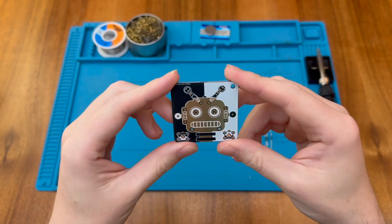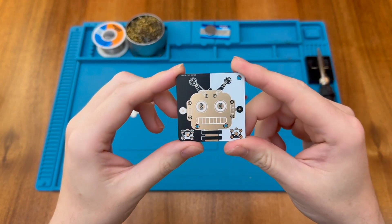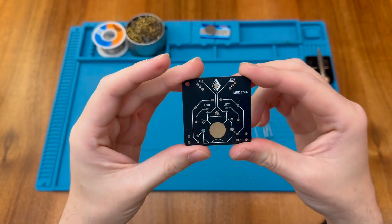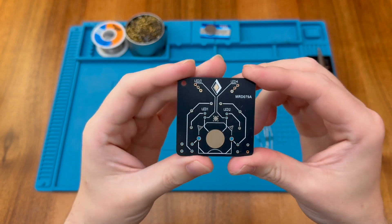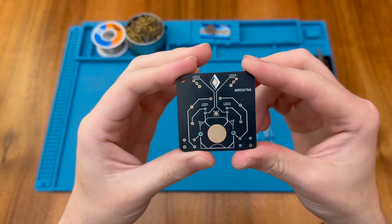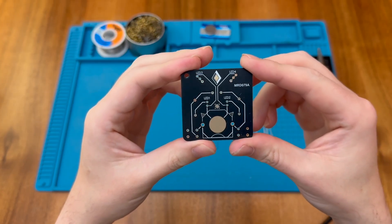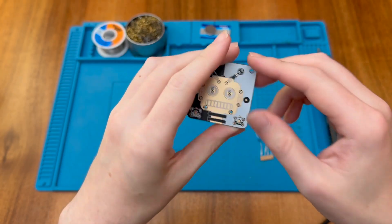So you get this really attractive little PCB. It's gold coloured and it has a robot's face on it. On the back we can see the traces, and they've actually silk-screened over to show you where the traces go, so you've got a bit of information about how this is actually wired together.